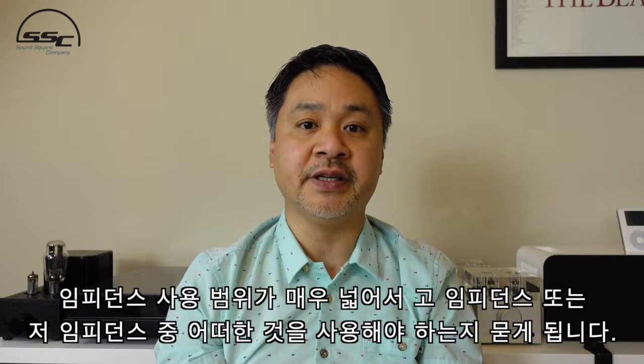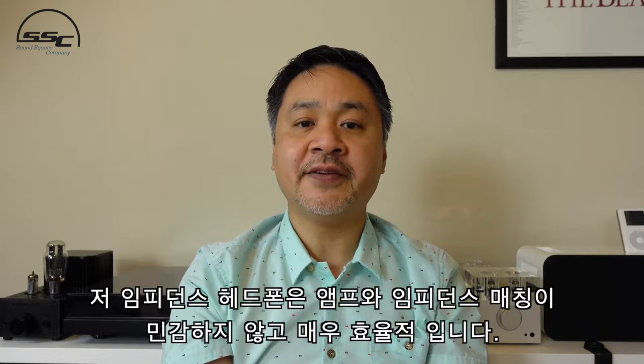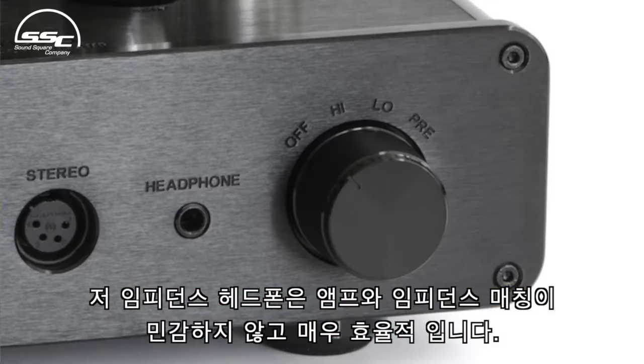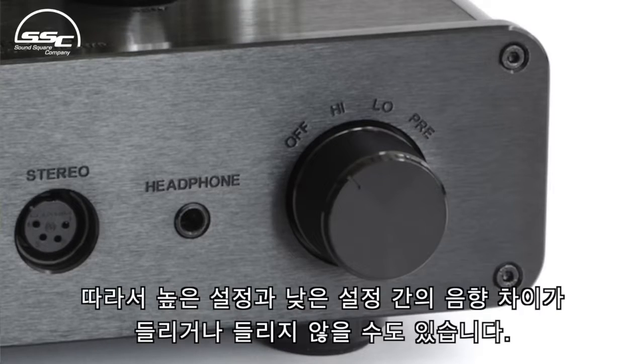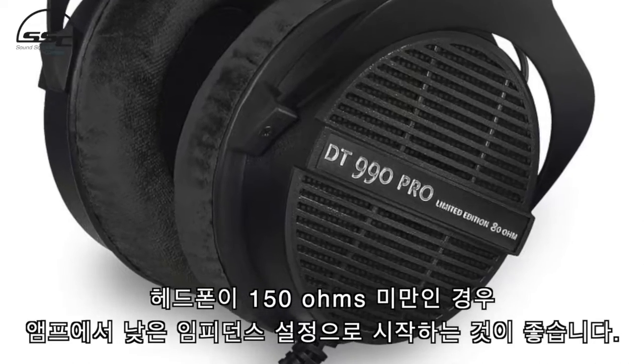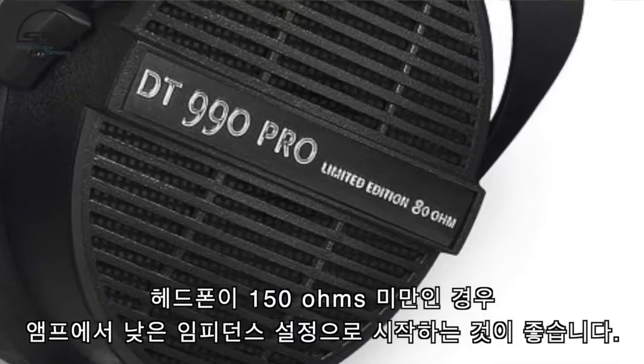Is it a high impedance or low impedance? Most modern low impedance headphones that are highly efficient are not sensitive to impedance matching with the amplifier, so you may or may not hear a sonic difference between the high and low setting. If your headphones are spec'd at under 150 ohms, we recommend that you start with a low impedance setting on your amplifier.